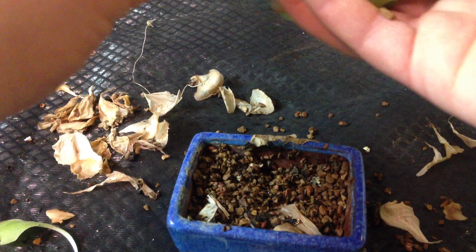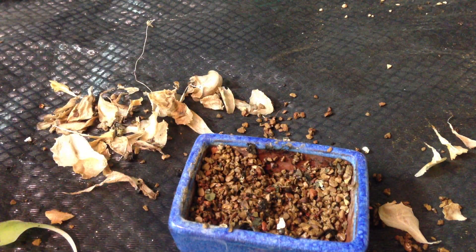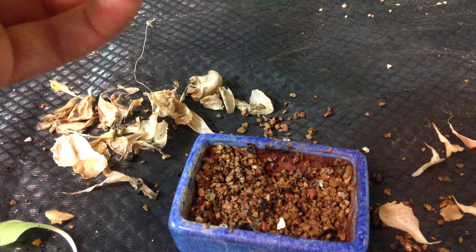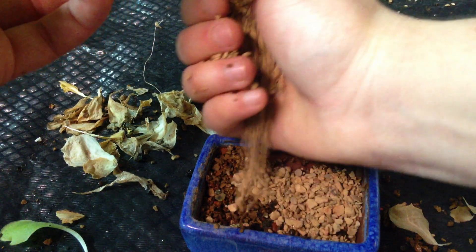So once you've got all your old leaves off, it's ready to go back in. I'm using a special kind of grit called Turfus. Just add a bit more to the old.